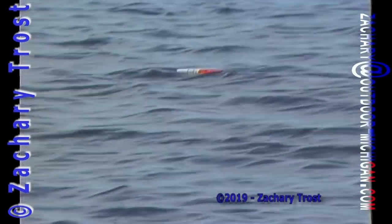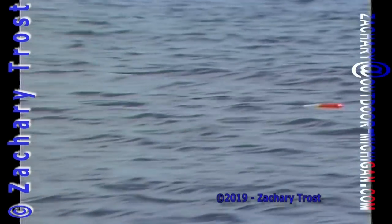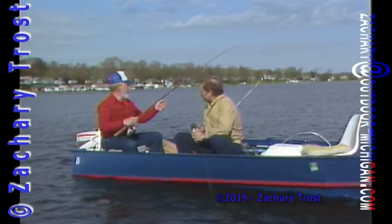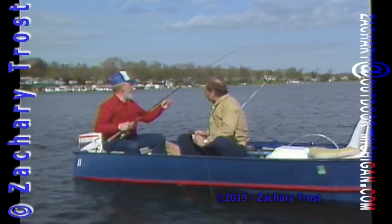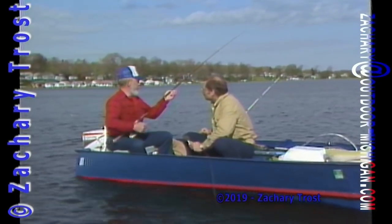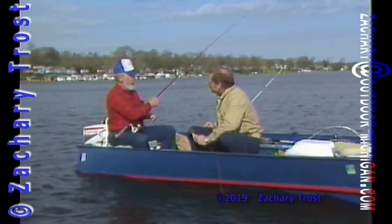We can fish with two lines. So the other one will rig for walleye. Now how are we going to rig up for walleye here? Use the Lindy rig? Well, I've got a Lindy rig on here. A lot of times I'll cast with a beetle spin or something like that if I have one line out and want to do a little casting.